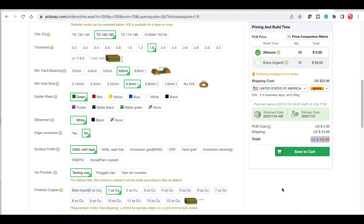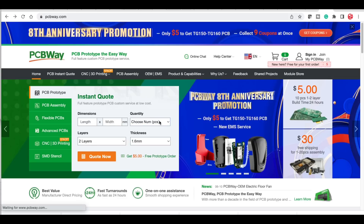So now if you want your own circuit boards, you can just upload the Gerbers, go through their order process, and you'll get low-cost, high-quality circuit boards delivered right to your door from pcbway.com.